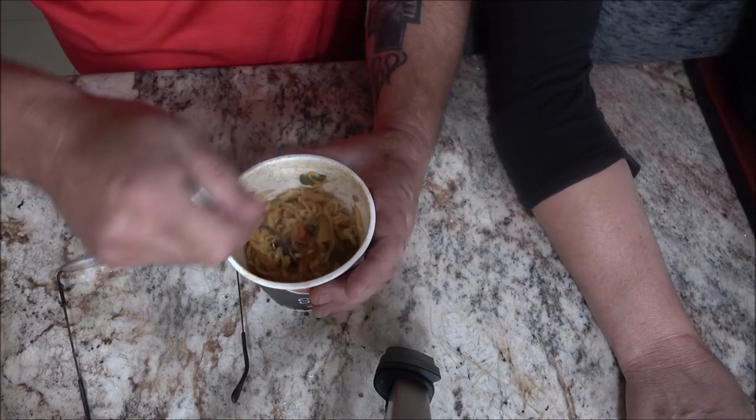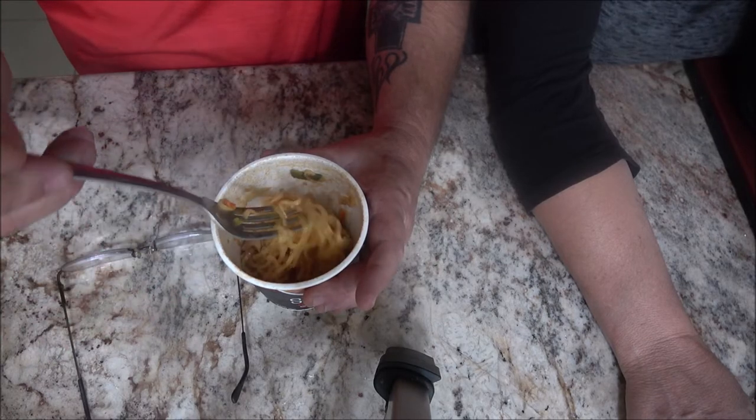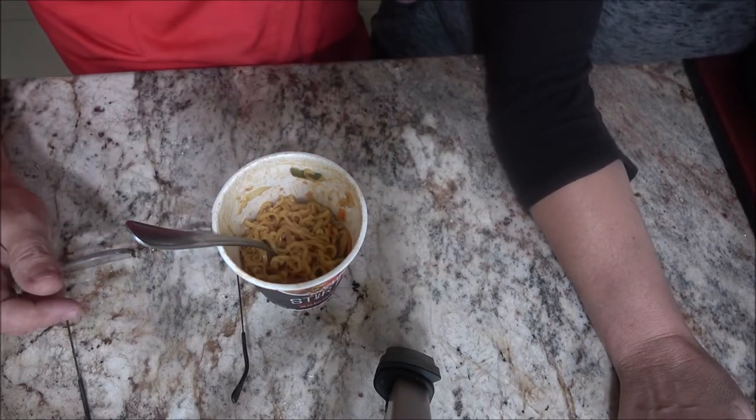So this is what it looks like — we got it stirred up here. Monkey's got her little fork there.